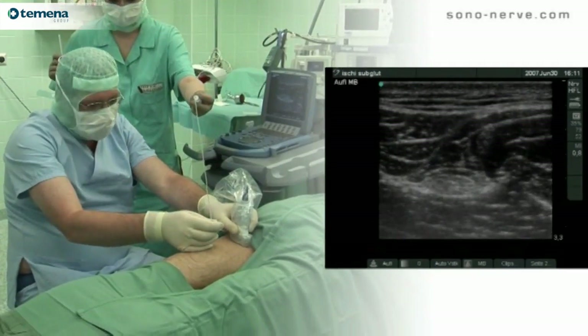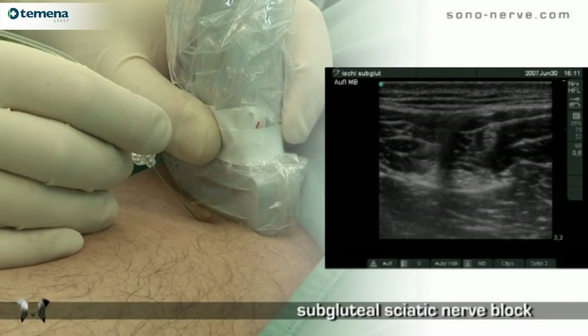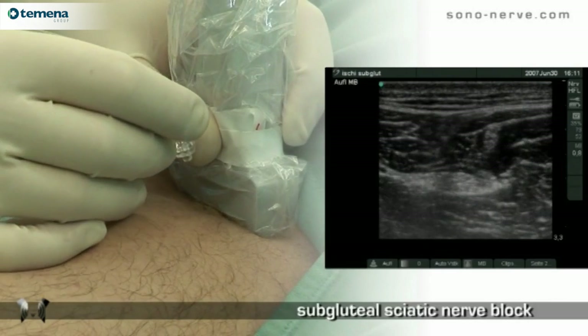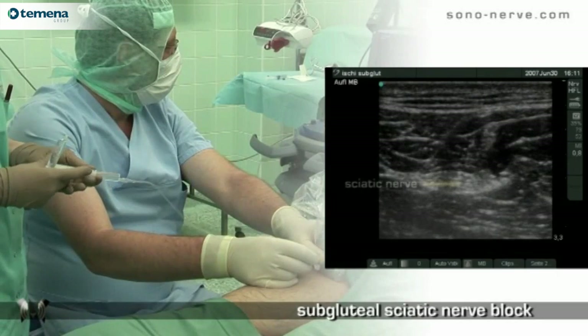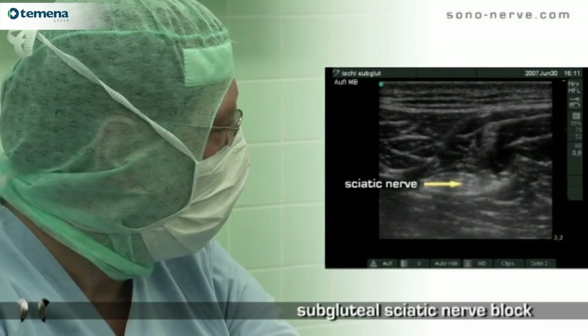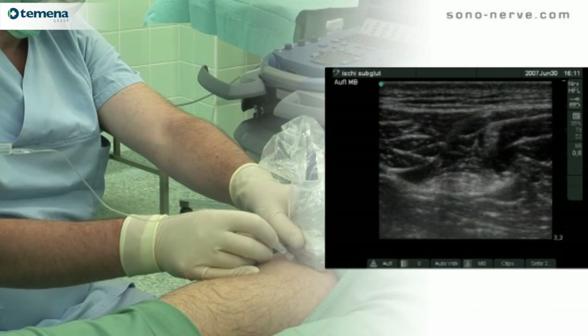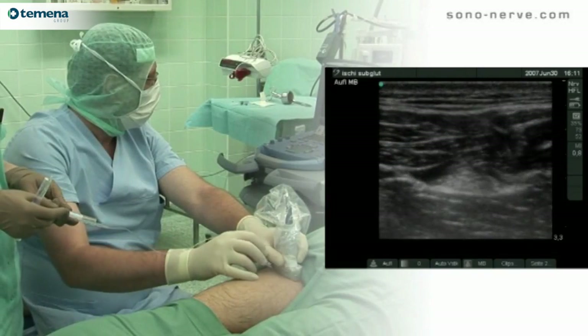A 38-millimeter linear probe at a frequency of 13 megahertz was used for this approach. We use an out-of-plane technique. Because the sciatic nerve is a large nerve, it is often difficult to surround it with local anesthetic with a single injection, and therefore a multiple injection technique is used.